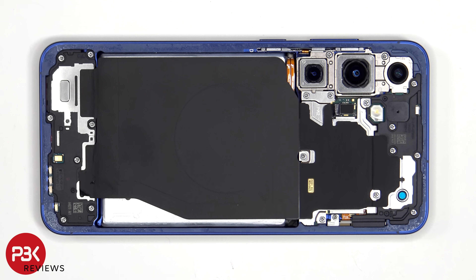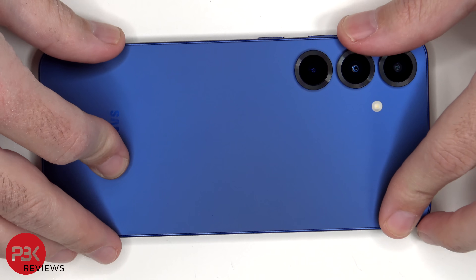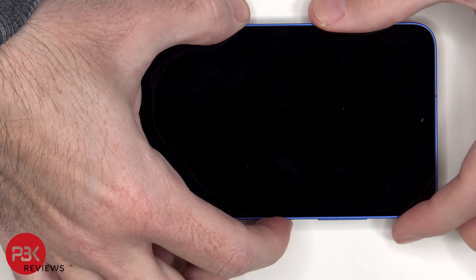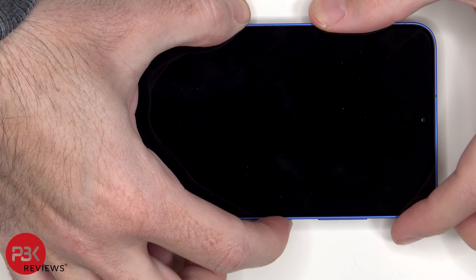Once everything's back in place, apply new adhesive and reapply the back plate. Flip over the phone, power it on, and you're done. I hope you enjoyed this video and I'll see you in the next one.